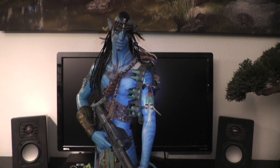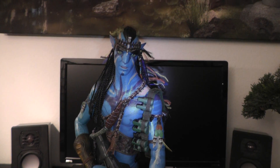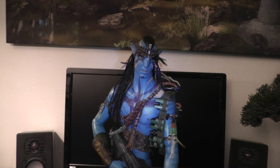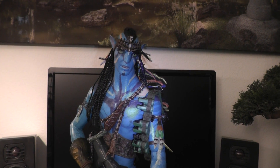We're YouTubers and figure lovers, what's going on? NannyD is back with another review of my latest haul. I got him in today — Jake Sully from Avatar.